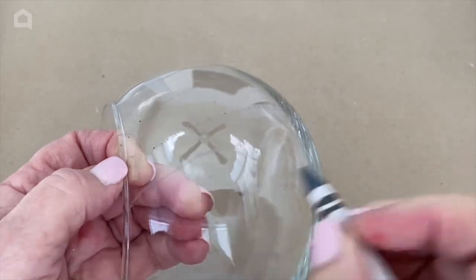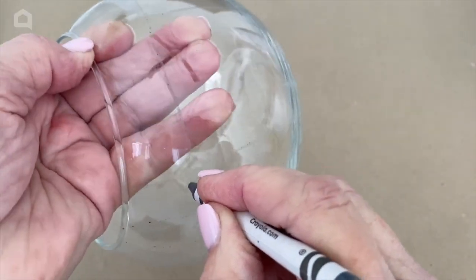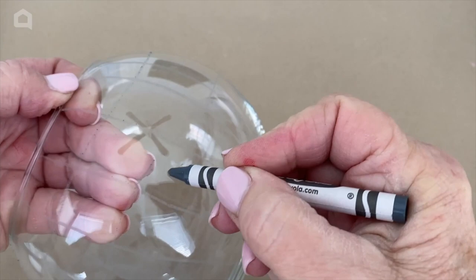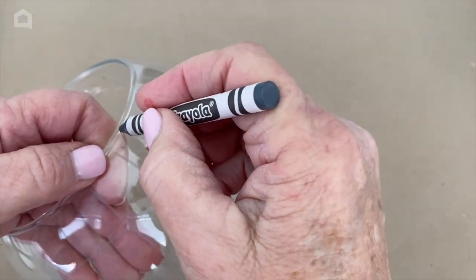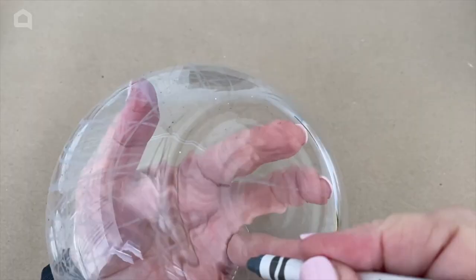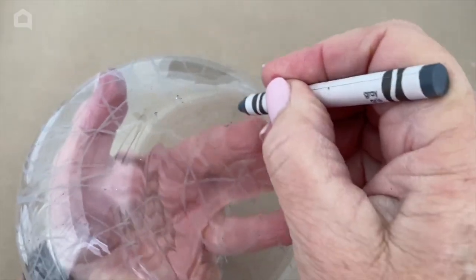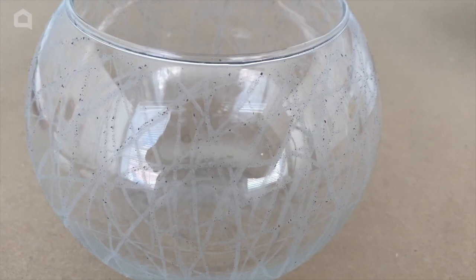This doesn't have to be exact. When you've gone all the way around your bowl with these vertical lines, the next thing you're going to do is start making some horizontal ones, and then do them at an angle down across. You don't want to forget the bottom — when you've done all the sides, go down on the bottom and mark it up also. Your jar should now be looking something like this, with crayon marks all over it.